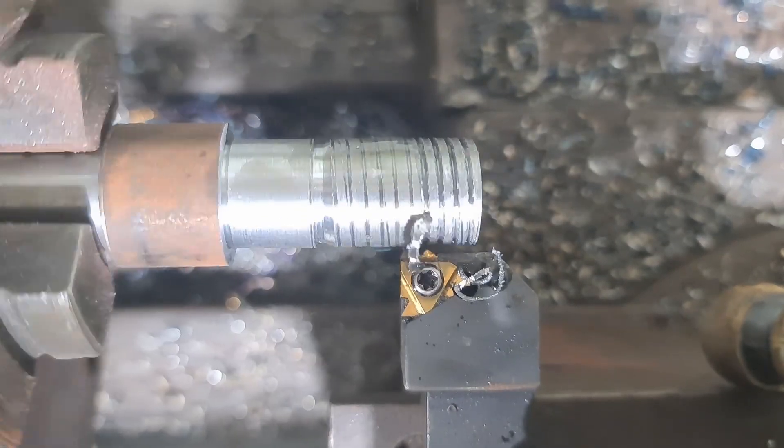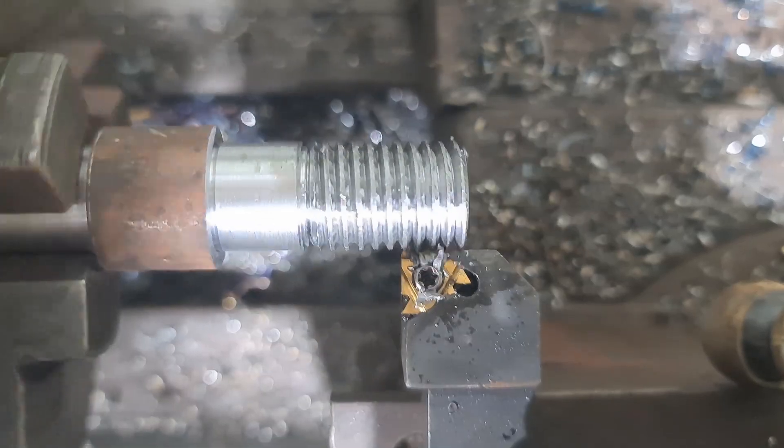I manually turned the 10 tpi threads on the lathe. After that I flipped the part and faced it off to ensure the pins were a perfect fit.